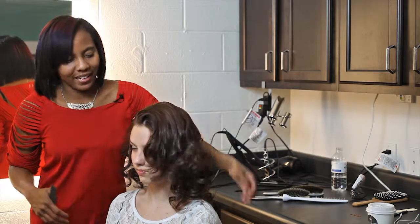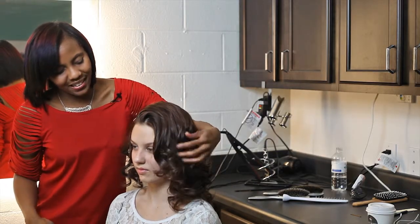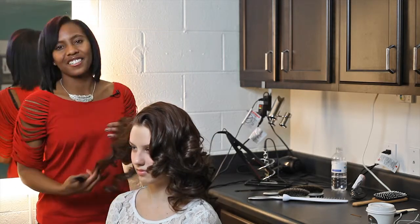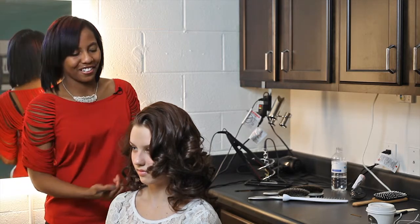We all like the way Beyonce's hair moves, so why not get in on the fun? This has been my Beyonce wedding hairstyle look. You can achieve this just as I did with your favorite flat iron.